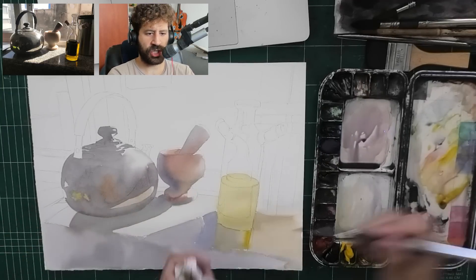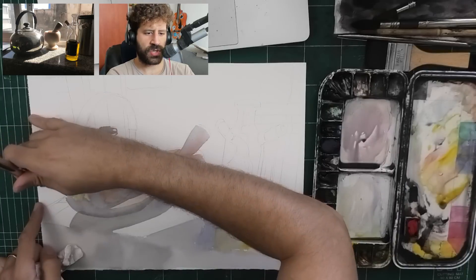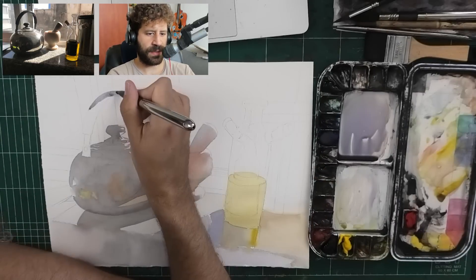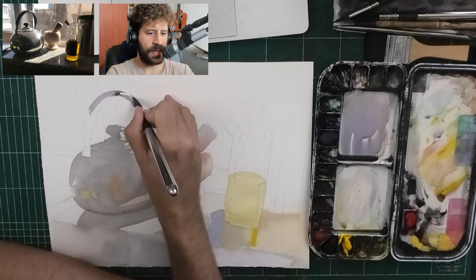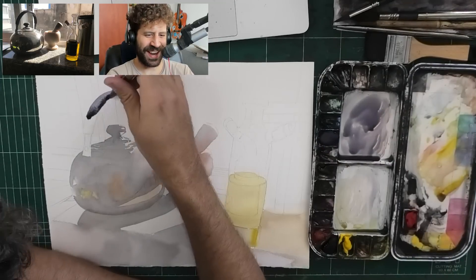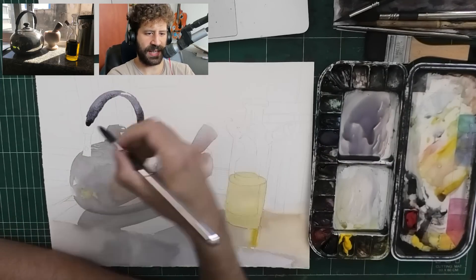When it comes to the shapes, the edges, you saw me there pre-wetting an area, then filling in the rest with paint to get a smooth transition, and then I got some hints of my self-reflection in that kettle, and then all the highlights to the left.